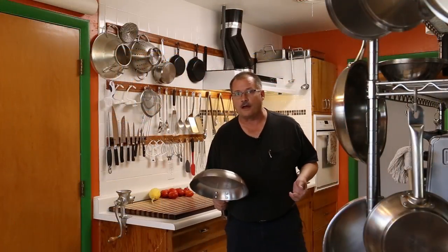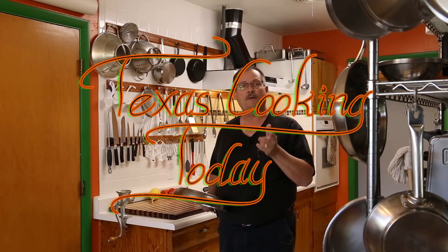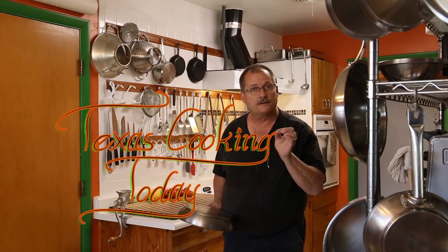I always heat the pan dry. But if you'll notice, there's one thing about heating the pan that I do that's very specific: it's always heated on the temperature I'm cooking at.